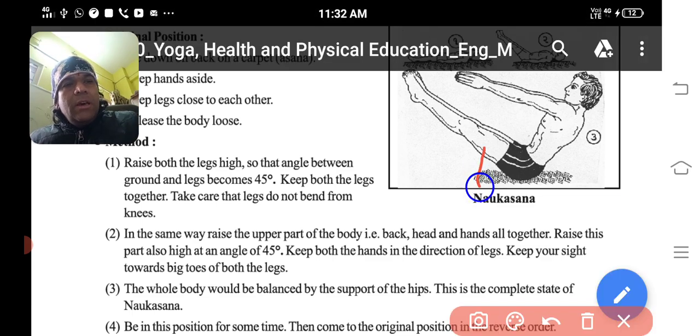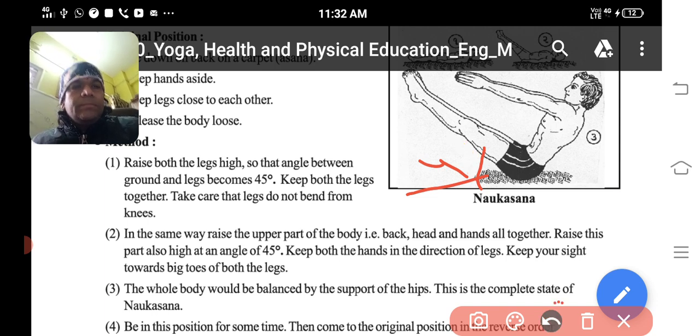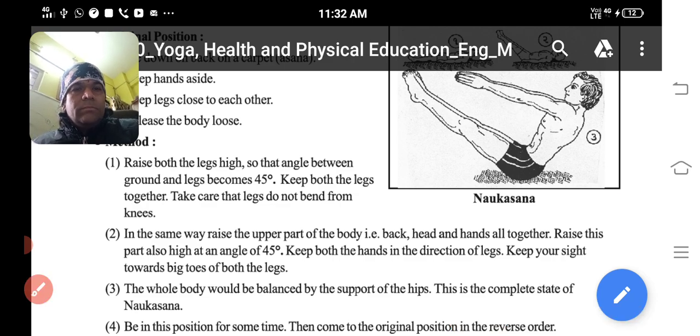See here — this is the ground and this is 45 degrees. Take care that the legs do not bend from the knees. Knees se bend nahi hone chahiye.